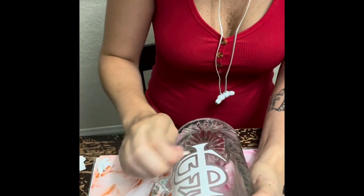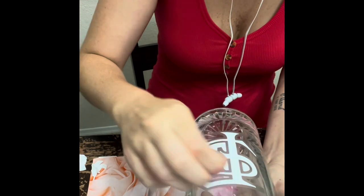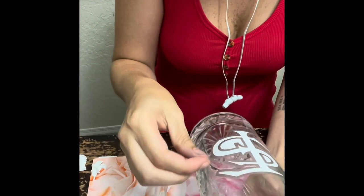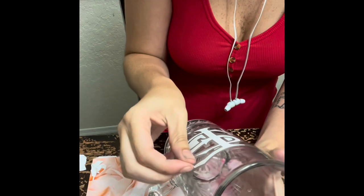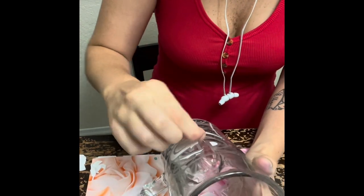I did these cups for some groomsmen's gifts for a wedding — they're super, super cute and they came out really nice. Honestly it doesn't cost much to make. I'm selling mine for about five dollars a cup; sell yours for whatever you think is right.